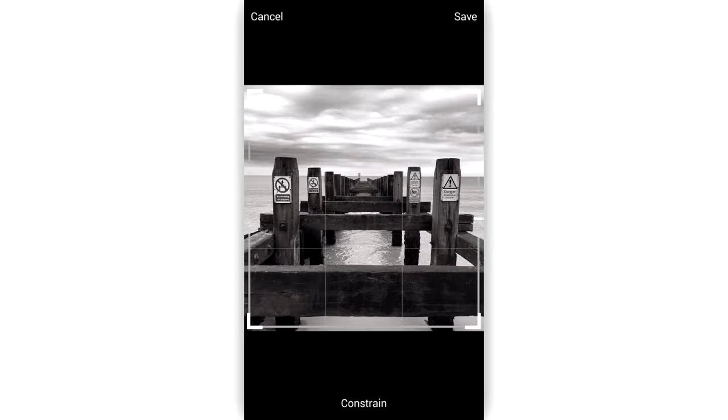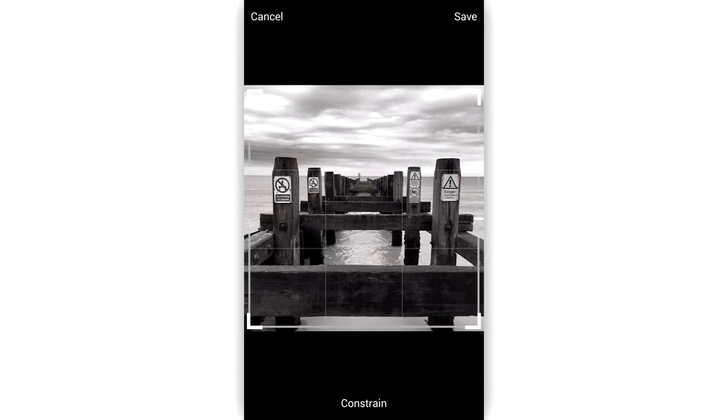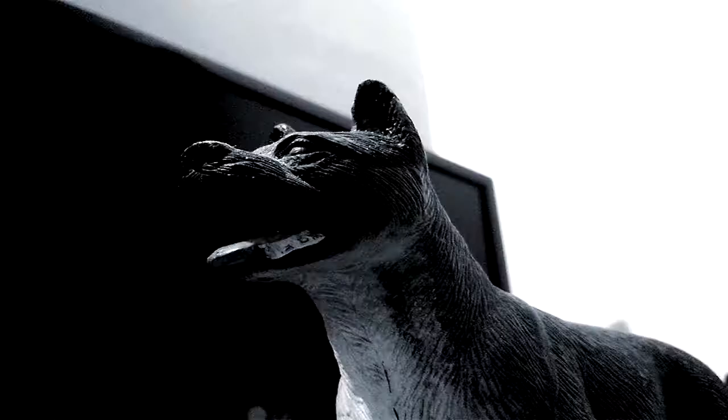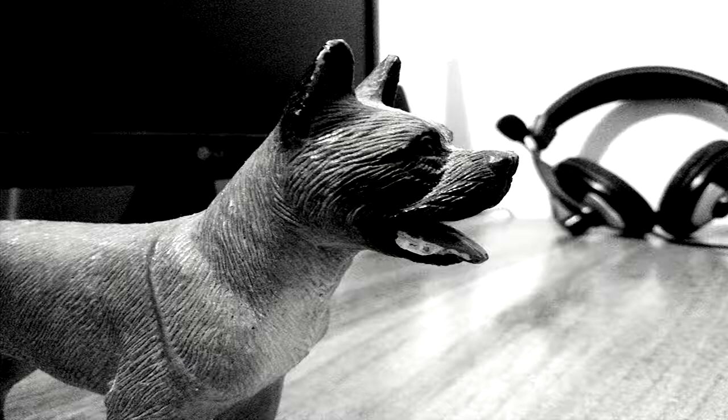You can also edit the photos after taking them and share them via various social networks. The pictures you see on the screen are some of the pics I've taken using this app — you can see how good the pictures look.